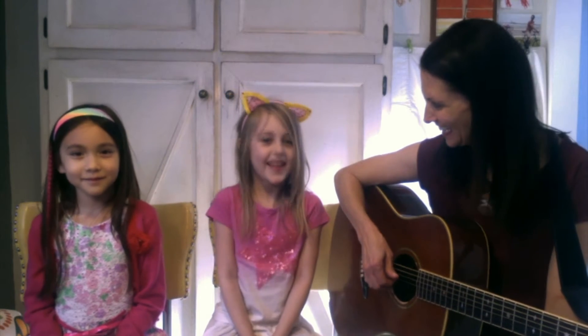Now the girls are going to show you the moves, so friends at home you can just do what they're doing. Are you ready? Here we go. It's time to say hello. It's time to say hello everybody.